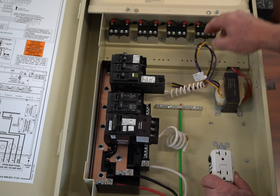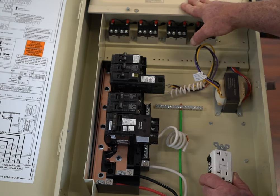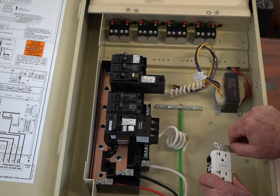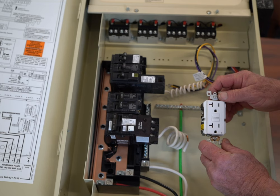Because if either one of those trips, then this turns off. And if that happens in a freeze protection standpoint, you are not going to be happy because that's going to cost you a lot of money.